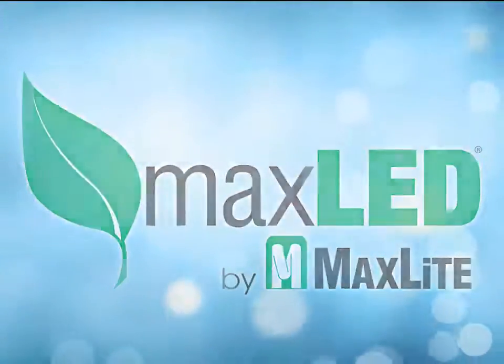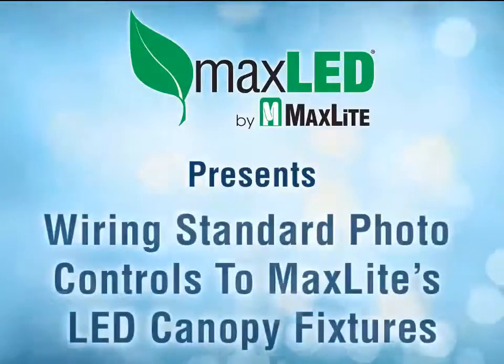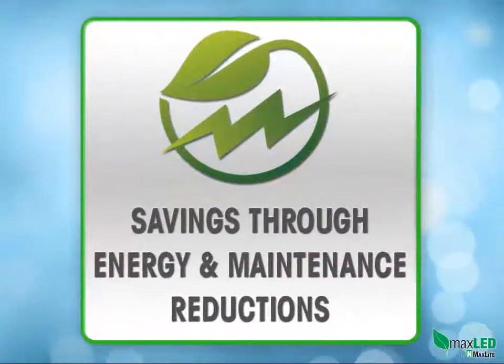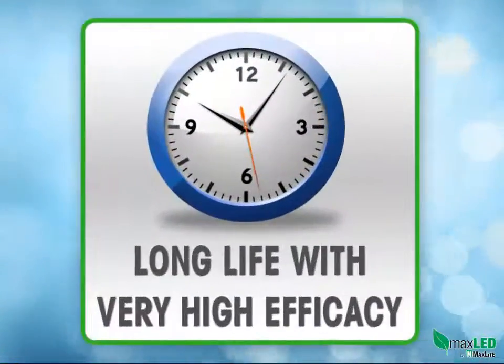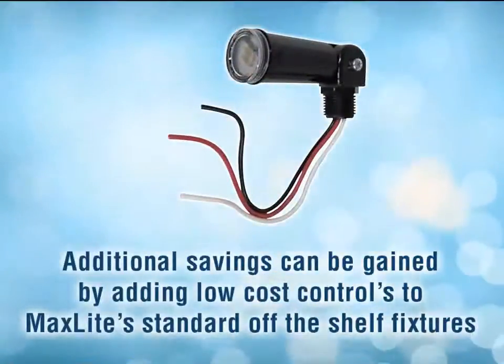MaxLite has a broad line of outdoor LED fixtures for a broad number of applications — wall packs, canopy fixtures, and floodlight fixtures to name a few. These fixtures bring inherent savings to the user via energy and maintenance reductions, as LEDs are long life and have a very high efficacy. Additional savings can be gained by adding low cost controls to MaxLite standard off-the-shelf fixtures.